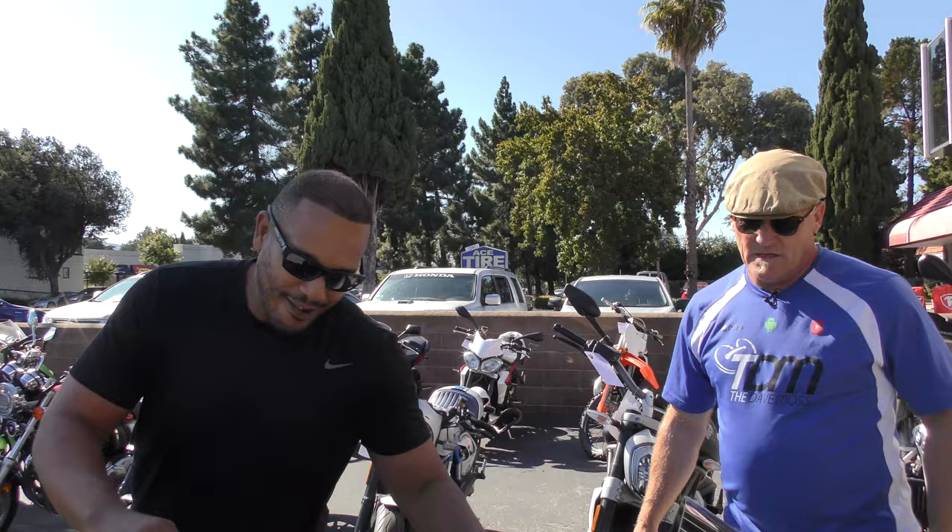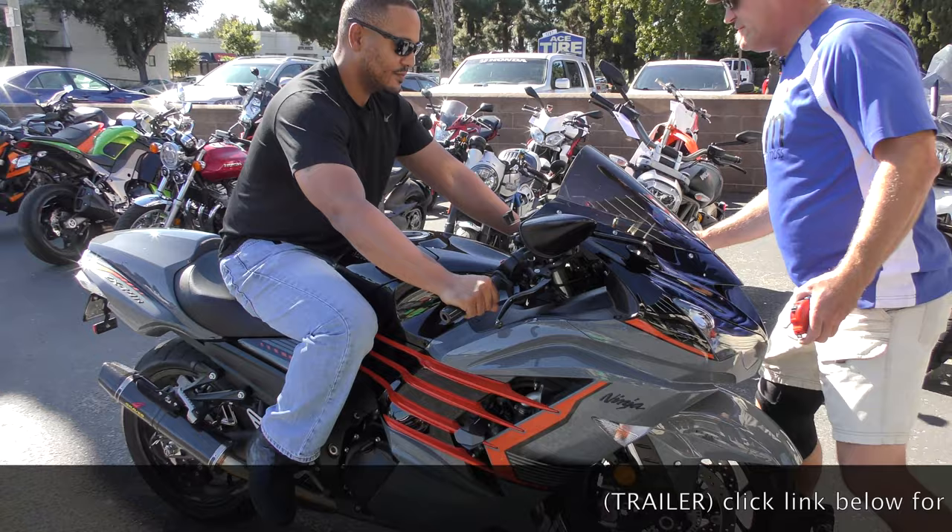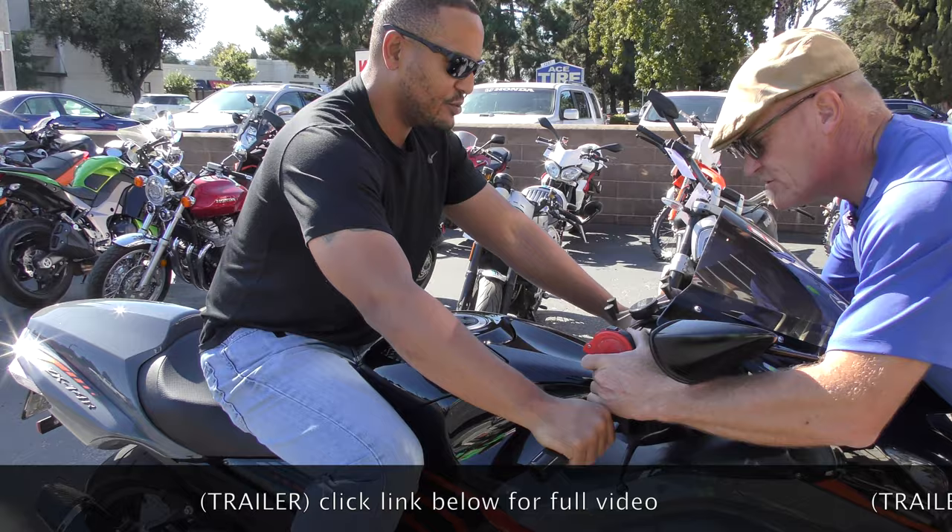All right, take a seat. So what year is it? 2018. And you said over 5,000? About 2,500. 2,500. And your weight? 230.